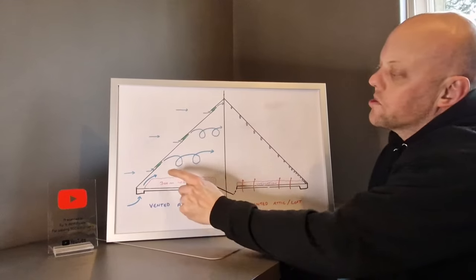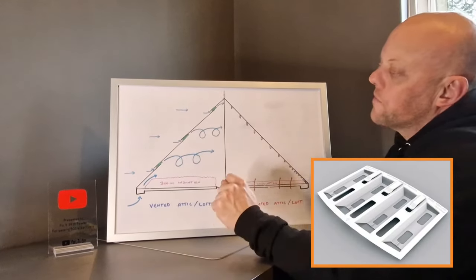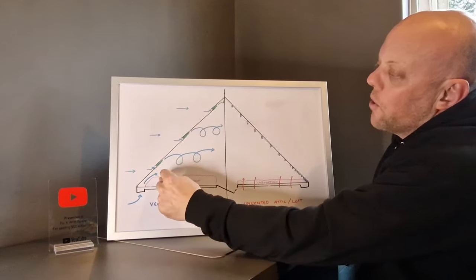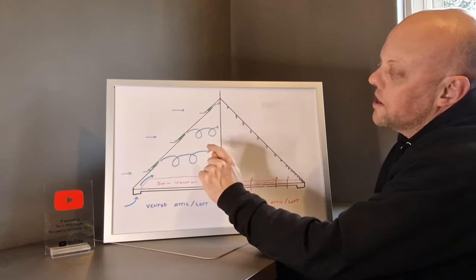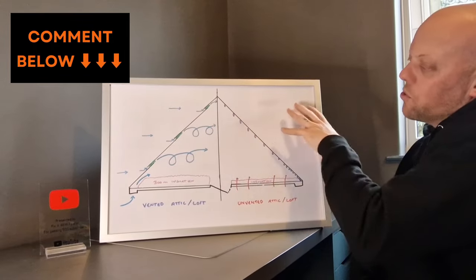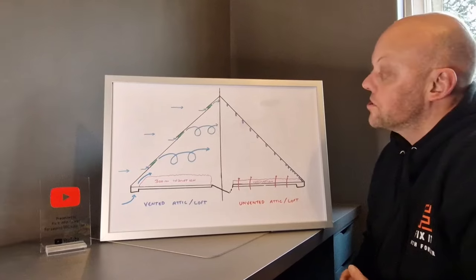Once you've cleared that, the next step will be to install these felt lap vents within the laps of the felt. These allow airflow generated by wind outside to be forced up through the tiles into the loft space, which will create a turbulent airflow through the loft and exhaust out the other side — and that on its own will cure the condensation within the loft.